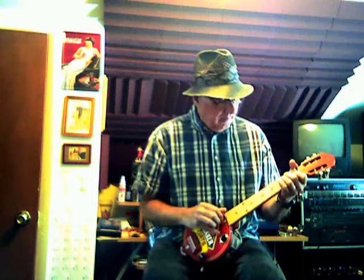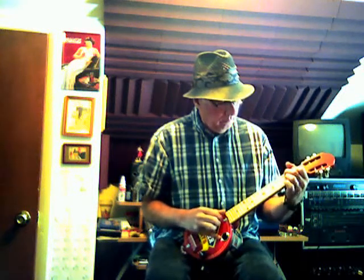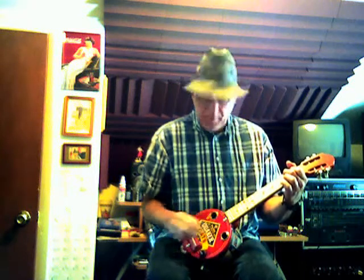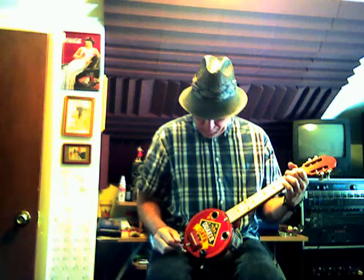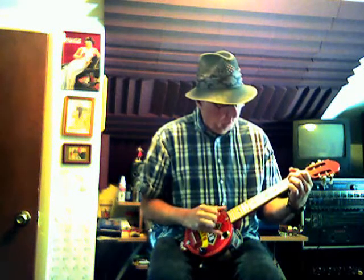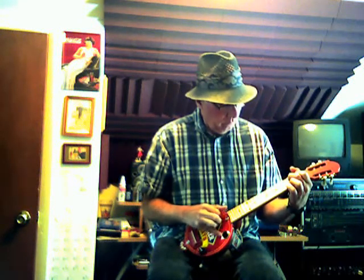So anyway, that's the sound of it. I use a raw piezo under the bridge there. Thanks for listening.